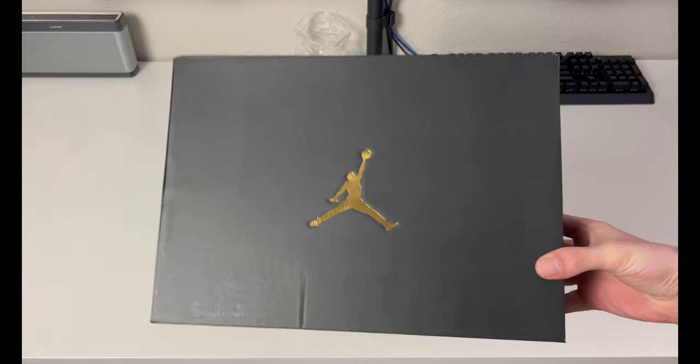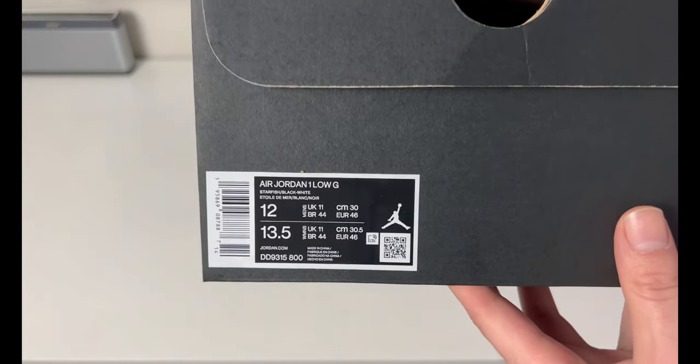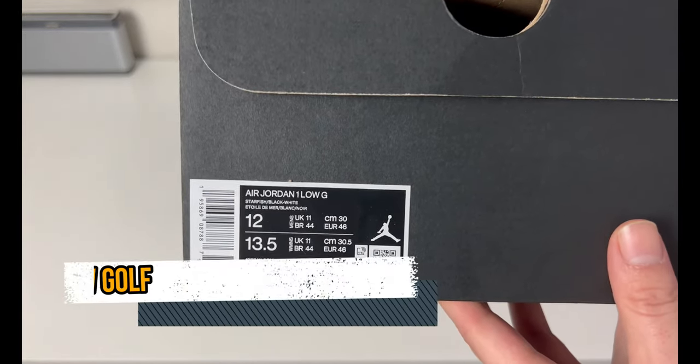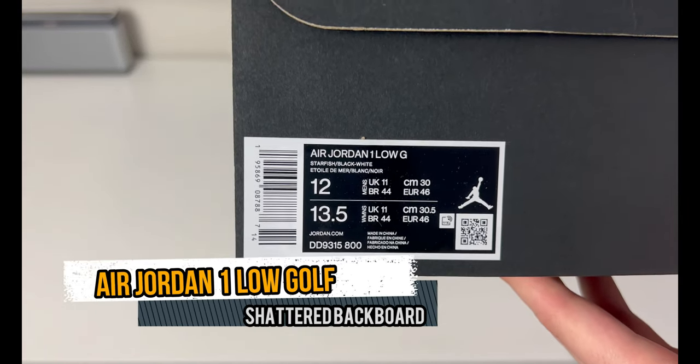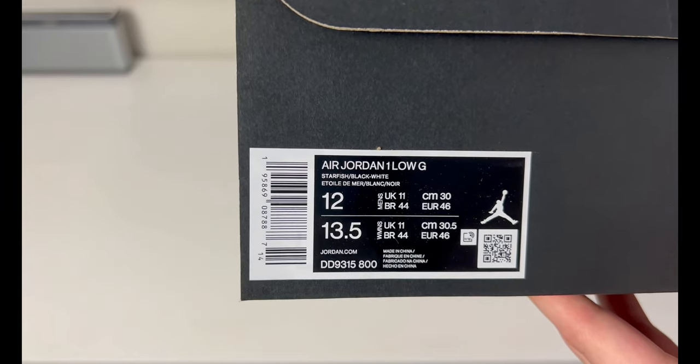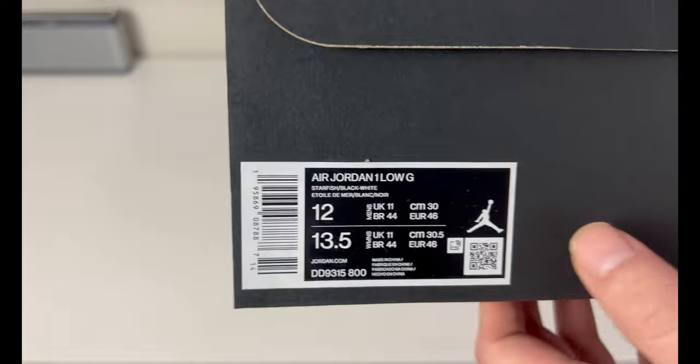You've probably seen this a lot on the channel — gold Jumpman in the middle. If we flip it around, it is an Air Jordan One Low G. The G actually stands for golf, if you're not familiar. They've been making these for the golf course for players, and this is a Starfish Black White colorway. Men's size 12.